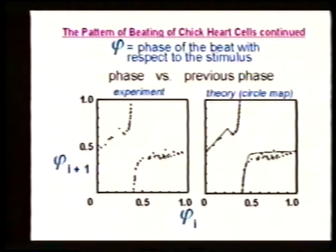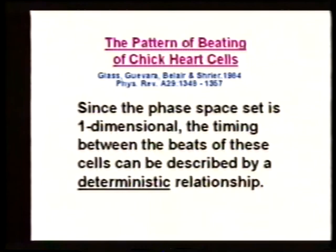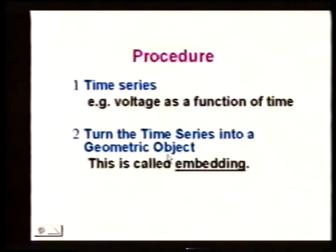Since the phase space is one-dimensional, the timing between the beats can be characterized by a deterministic relationship with one variable. In general, the procedure is: start with a time series of data, turn the time series into a geometric object — called embedding — then determine the topological properties, especially its dimension. If the dimension is large or infinite, the process is random. If the dimension is low, we have deterministic chaos.